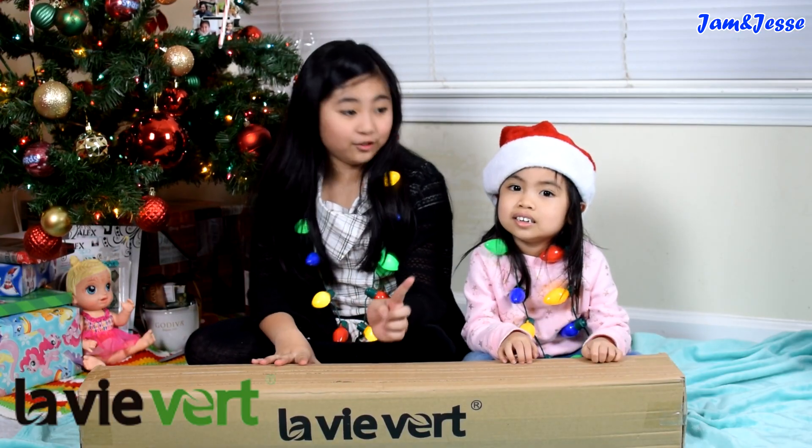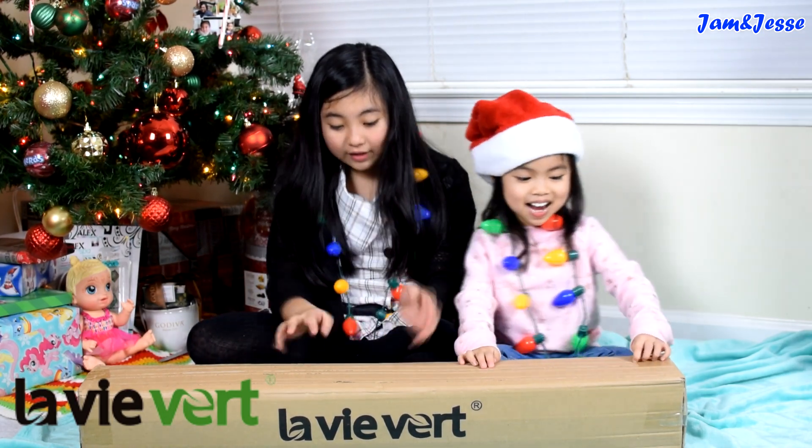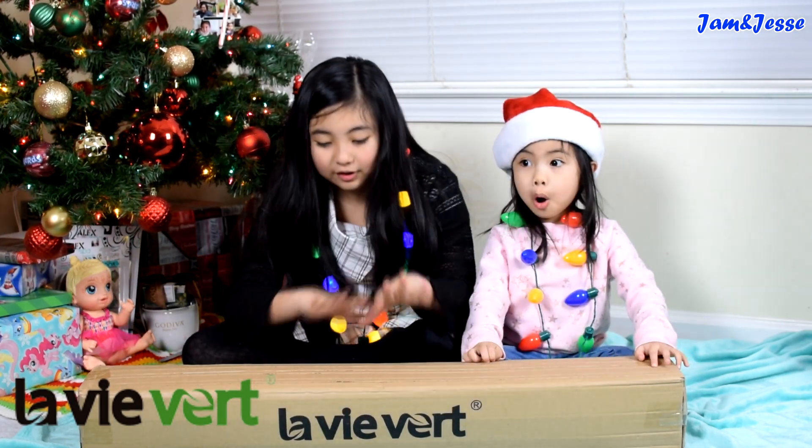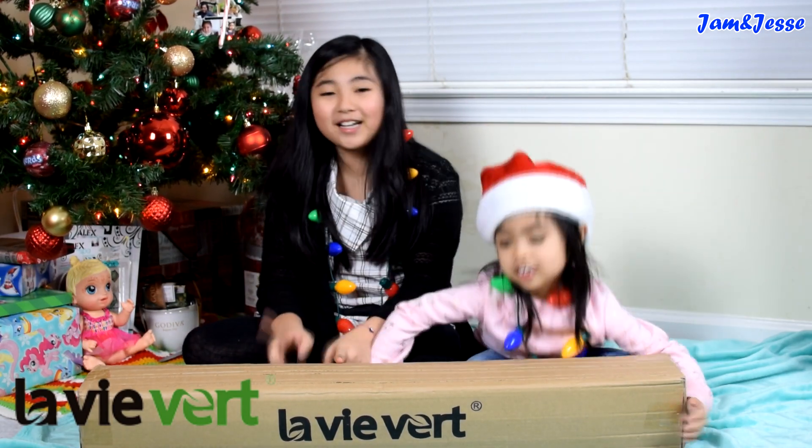Hey guys, welcome to Jam and Daddy's channel. And today we have this Love Beaver product here. This box contains a teepee, a white teepee. And we're going to set it up here and have a slumber party.